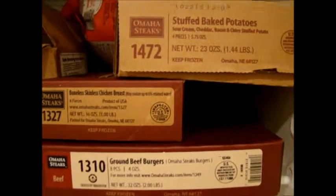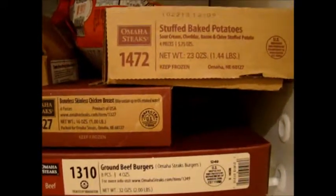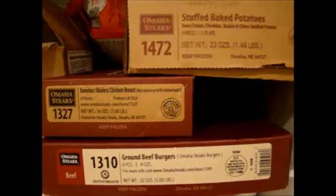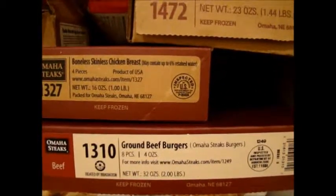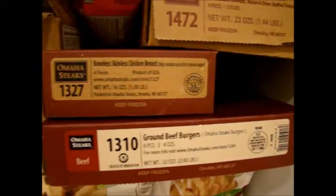For Christmas, I asked for it and I received four filet mignons. It also came with stuffed baked potatoes — there are four of them — four skinless chicken breasts, eight ground beef burgers, and four gourmet hot dog franks, which we already ate.